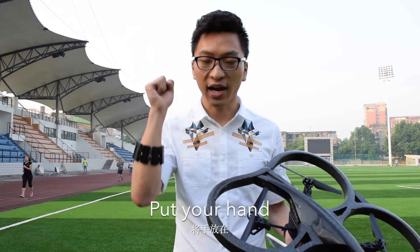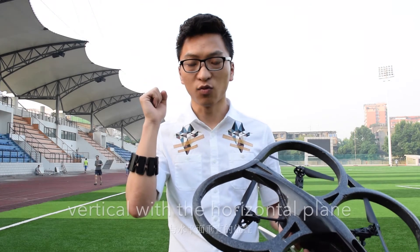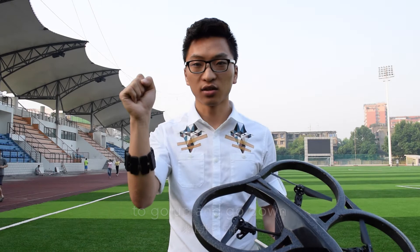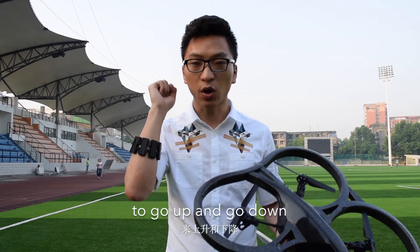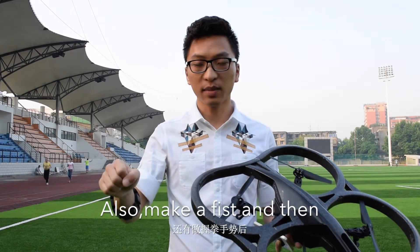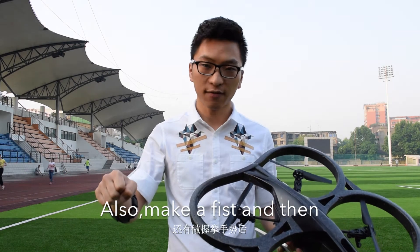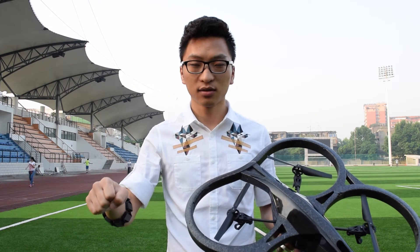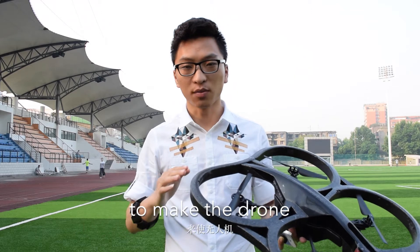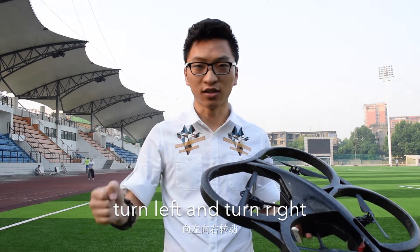Put your hand vertical with the horizontal plane and then do this gesture to go up and go down. Also, make a fist and then turn clockwise or anti-clockwise to make the drone turn left and turn right.